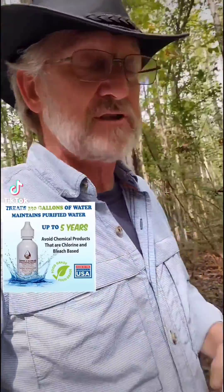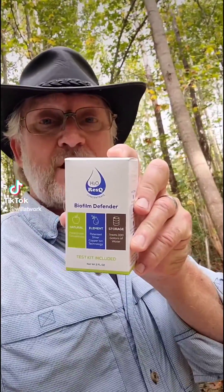So if you're serious about water storage and want to keep your water fresh and good for five years, this is the stuff right here.